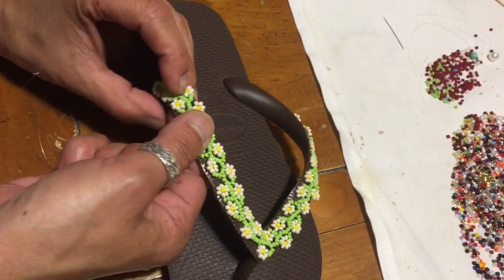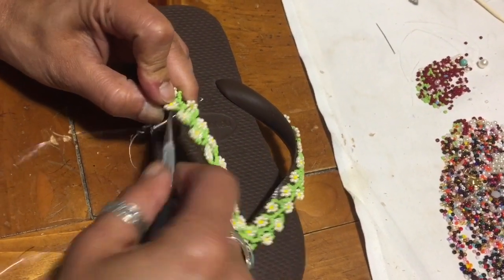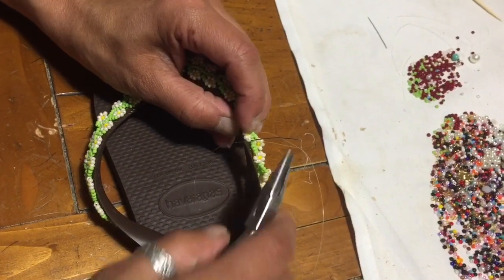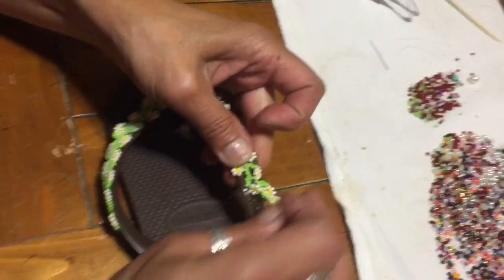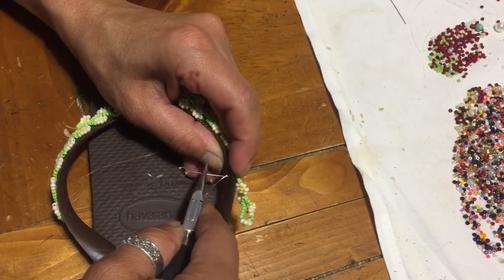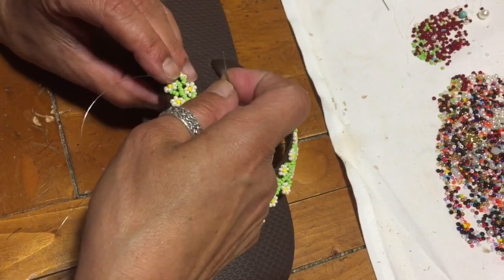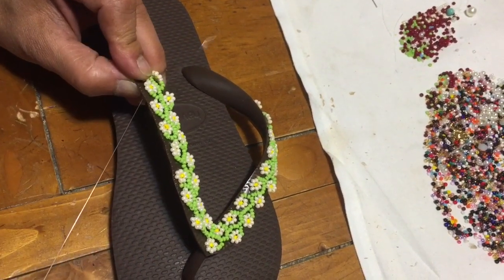I'm almost done. This one is kind of loose, so what we do is we go back and get the thread. When you are using nylon and stitching, you've got to make sure that it's nice and tight. Because if it's not nice and tight, it's going to be rubbing against your skin — and you don't want that to happen, because it's going to drive you crazy. You've got to make sure that you're doing the best that you can.